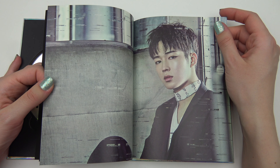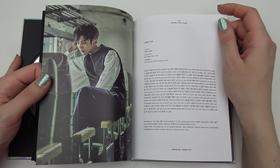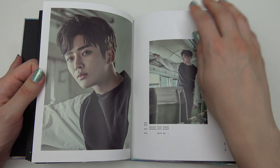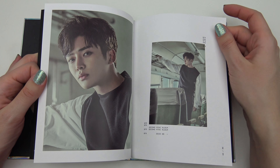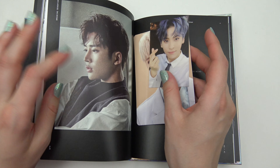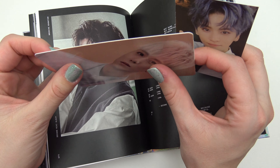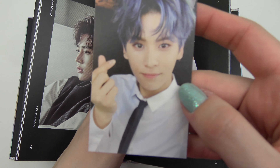Alright, so many pictures. Get all of them out. You get two — oh, that's thick. Not usually that thick. Okay, so you get two cards.